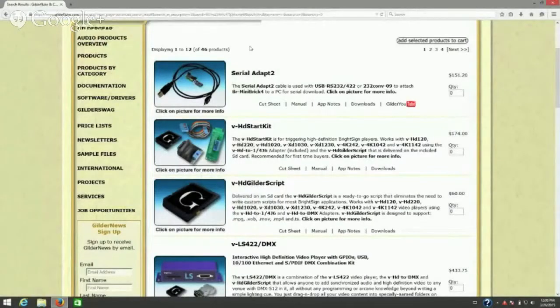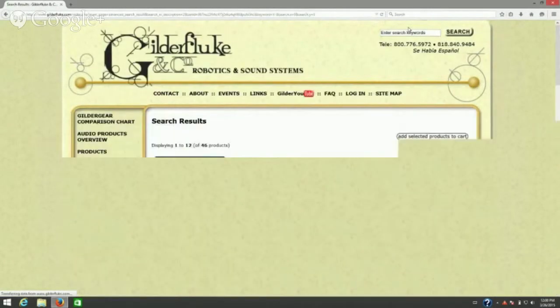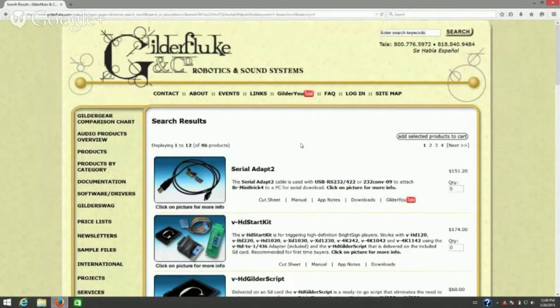First, let's start out with where you can find the equipment that you may be looking for for your particular application. Go to our website, go up to the search window, type in 'V dash' and enter, and it's going to give you all of our video devices.